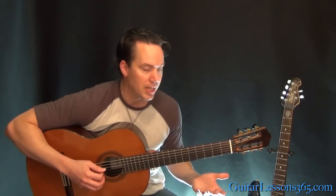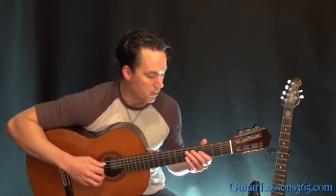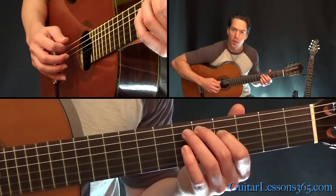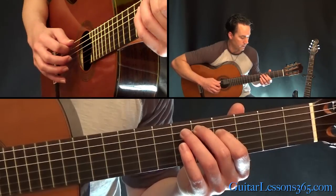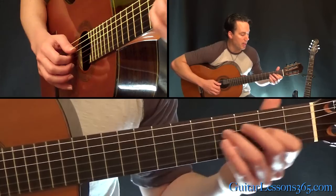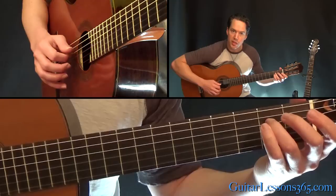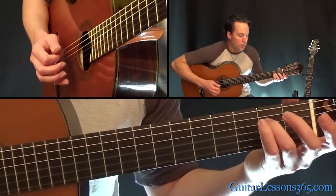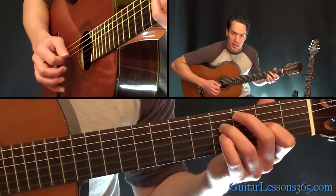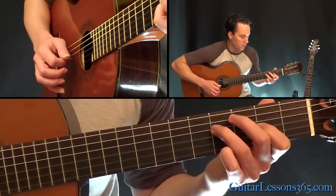We're in standard tuning. I'm using a nylon string guitar like he did, and he does it with pick style. We're going to start with just five on the A string to four on the D, back down to that five. Then you're going to play two on the D string and the open G. You can play that two with your third finger, and then slide into four on the D and two on the G.